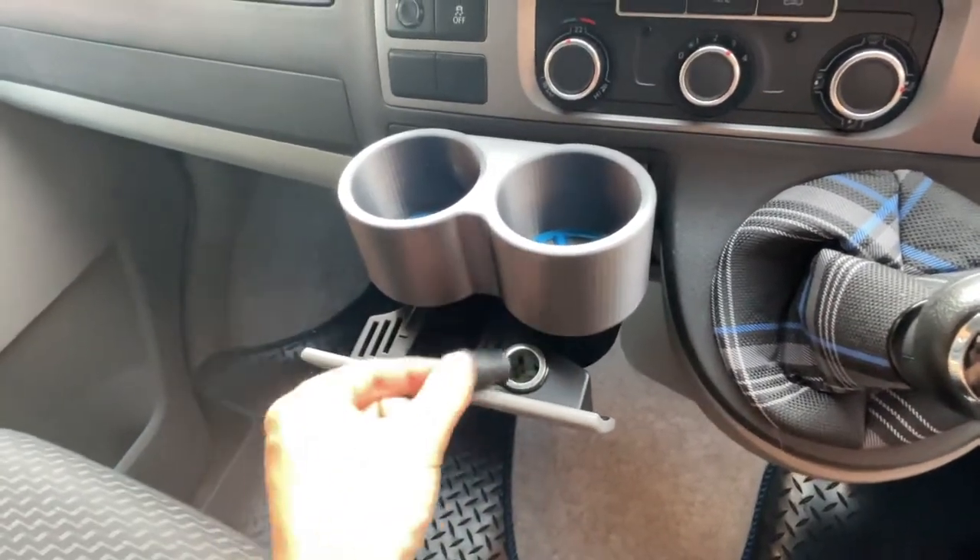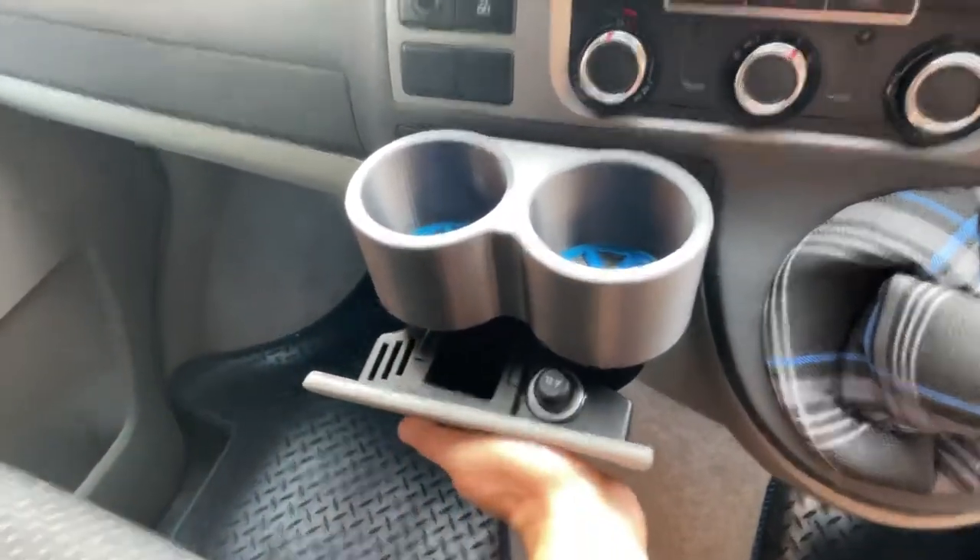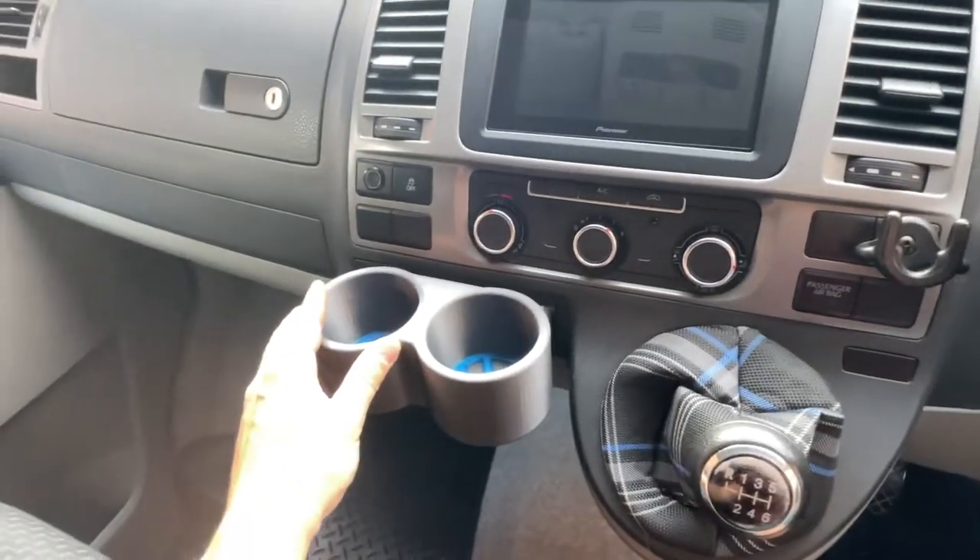You can still get access to the cigarette lighter port as well, so no functionality is lost.